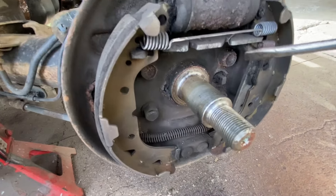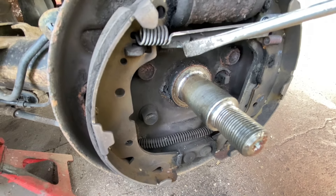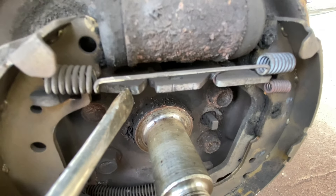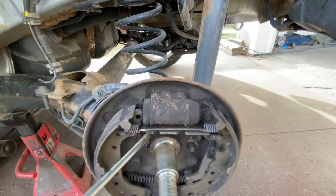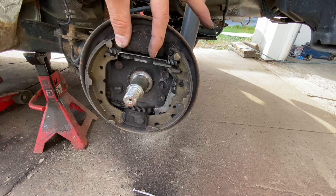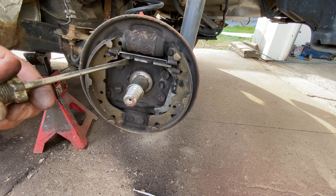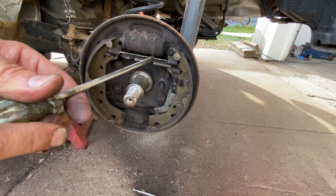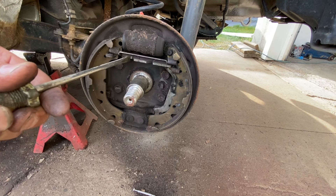Right here is a self-adjuster. What you can do is push on this with the screwdriver and just lightly tap it with a hammer — that will bring these closer together and release the tension on these springs, especially this one.